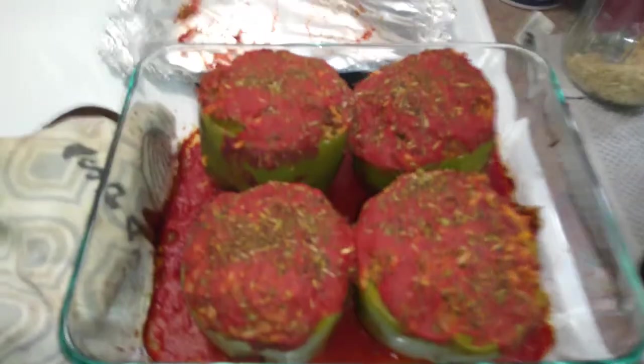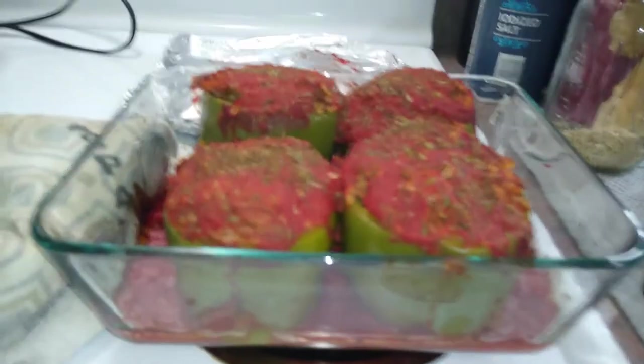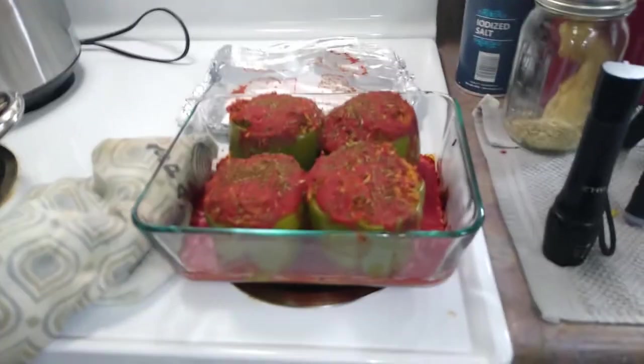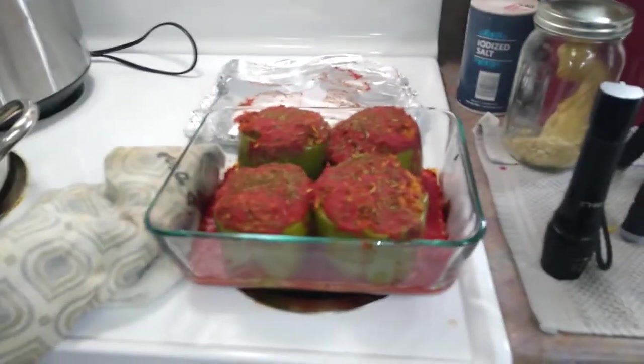Let me show you — here are my stuffed peppers that I made earlier today. They need a little more tomato sauce on the top, which I'm going to do, and then we're going to freeze those. I'll include the recipe for the stuffed peppers down below. It's nothing fancy, folks — stuffed bell peppers, ground beef, rice, spices, tomato sauce. You know it. But all right, let's get busy on this.